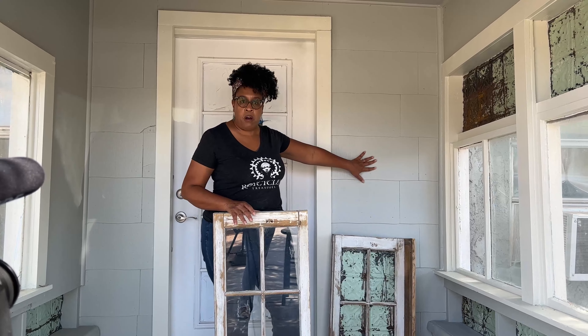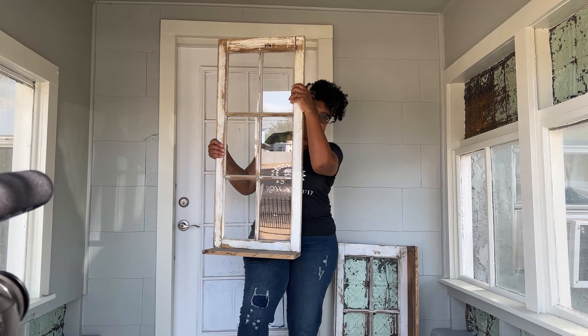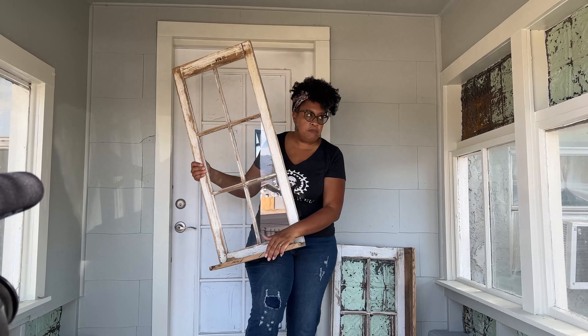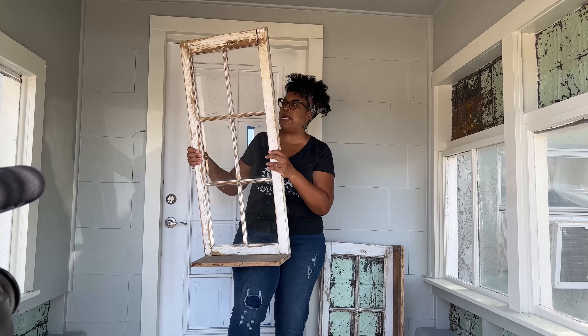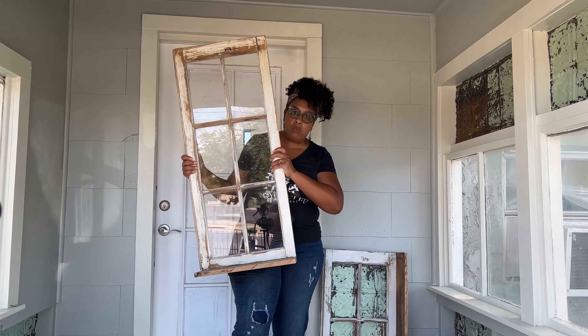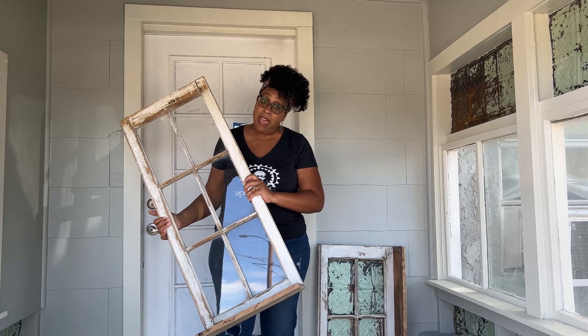So, this is the window we've been working on today. This window is going to go right here on this small wall, and so we put the shelf on the bottom. I'm going to have tons of plants in this space. I'm making all these ledges where we can sit plants all over the place, but for this window, we're going to actually decoupage these panels.